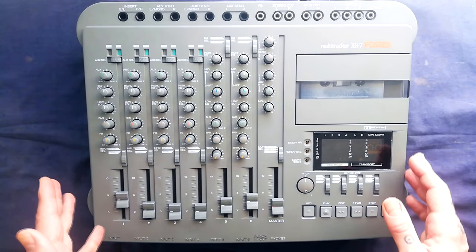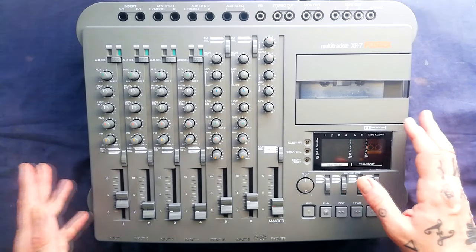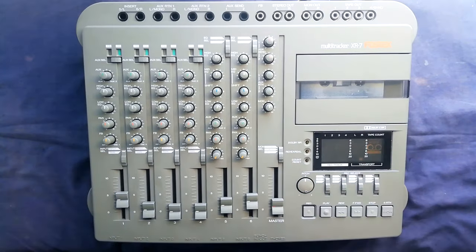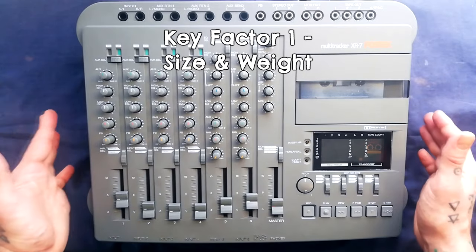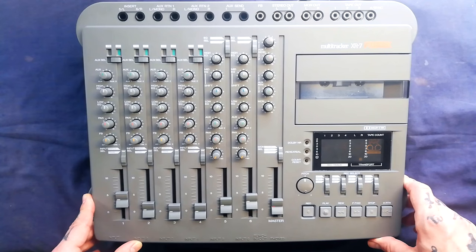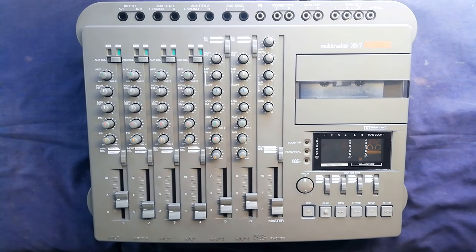So where does this sit amid the variety of multitrack cassette recorders that you can buy in the second-hand market? If you've seen my other videos you'll know that I analyze that kind of thing according to five key factors, first of which being size and weight. This is quite a light and compact unit considering how many features it has. It's slightly smaller and lighter than a Tascam 424 Mark III, which I suppose is the most obvious competitor it had. It's actually more complex and about the same size as the Yamaha MT4X.